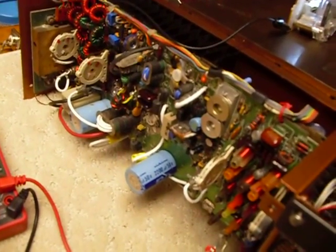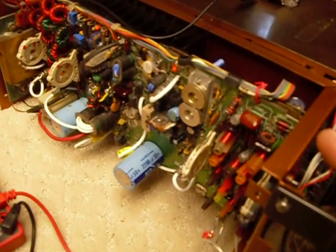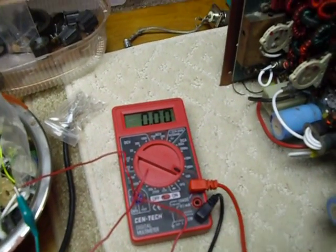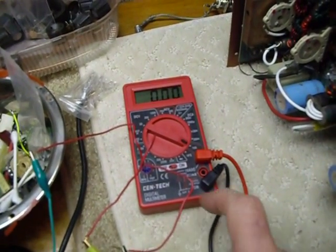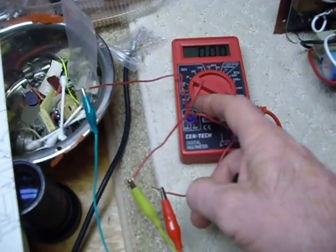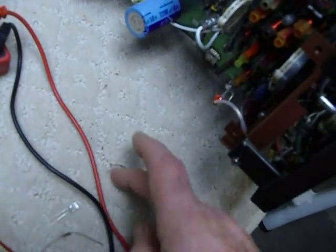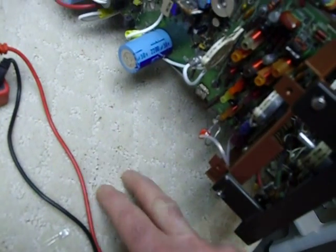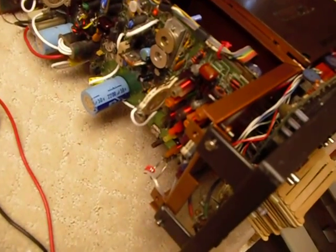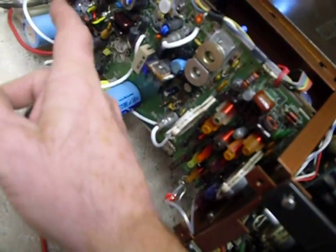I did have eight transistors I picked up at the Dayton Hamfest — they were pullouts, and several of those were bad. But I did find two that matched up quite well. I matched those using this little Harbor Freight five-dollar digital voltmeter that has a transistor testing function measuring HFE. I put three pieces of number 20 wire in the transistor socket and hooked it up with clip leads. The HFE measured around 10 on a couple of units, and two of them measured exactly 5 HFE, so I put those two in because they were equal.